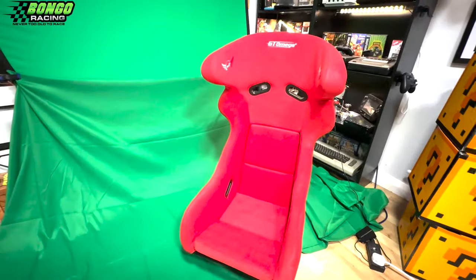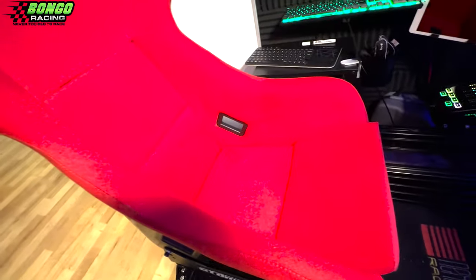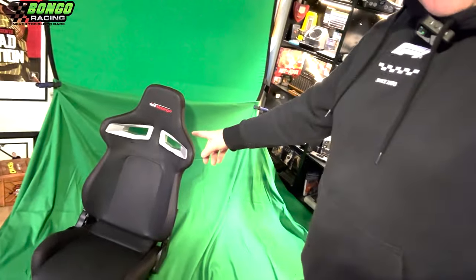I just wanted to give a very quick rundown of this — the GTO Mega Inertia, which GTO Mega sent over and just arrived this morning. I've fitted it away from my old RS9, which is now retired.